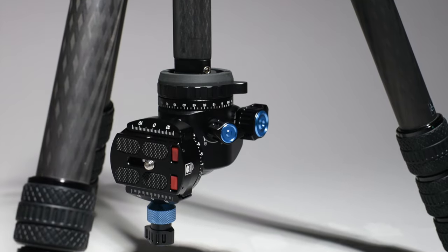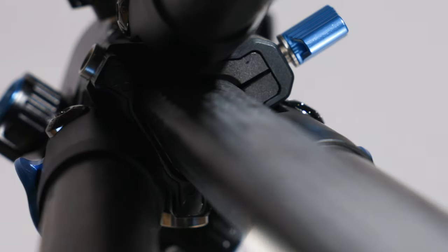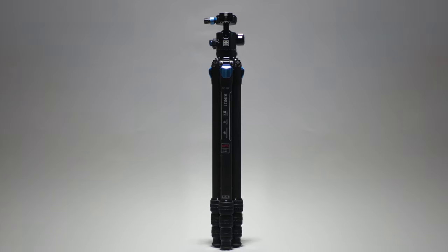All in all, this tripod from Sirei is a very welcoming addition to the travel tripod category. It has become easily my go-to tripod and I cannot wait to be making more content with it.